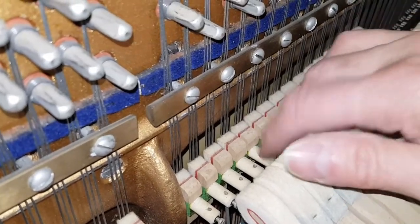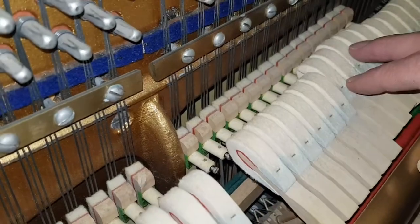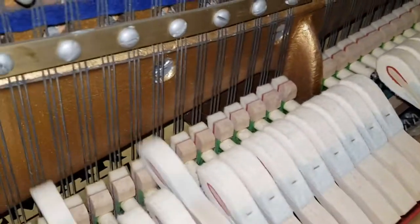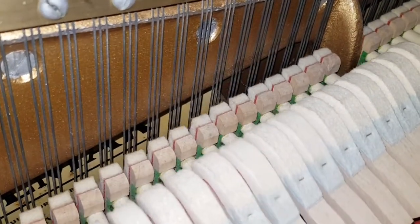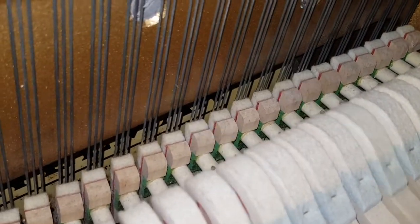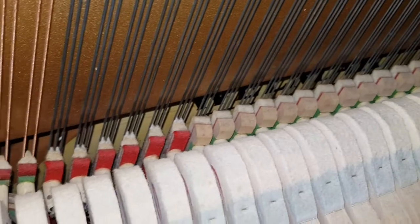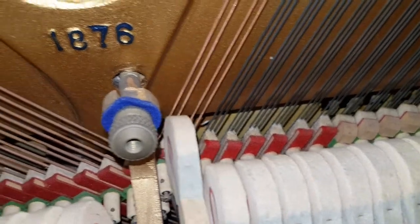The dampers — I think the springs are a little bit on the heavy side. When you take the dampers off, it feels much nicer than when you have them on. Maybe the springs are slightly too tight, or the dampers are coming off a bit later than they should. That's a sort of refinement that could be made; it's probably not the most important thing to do.